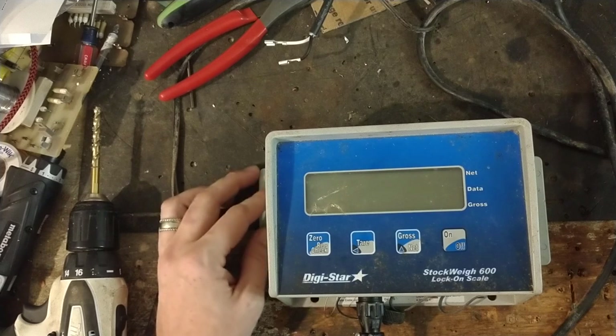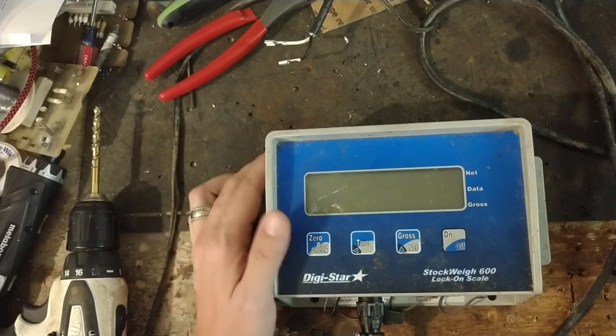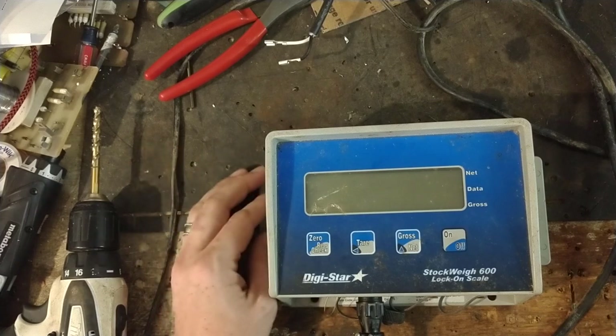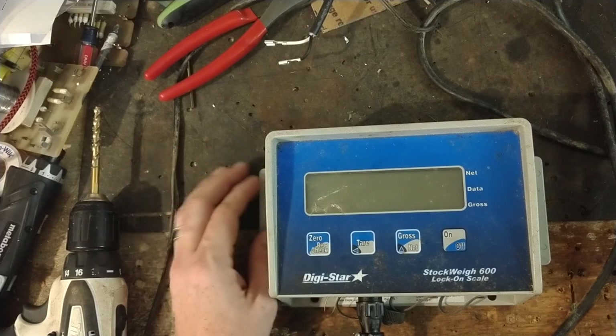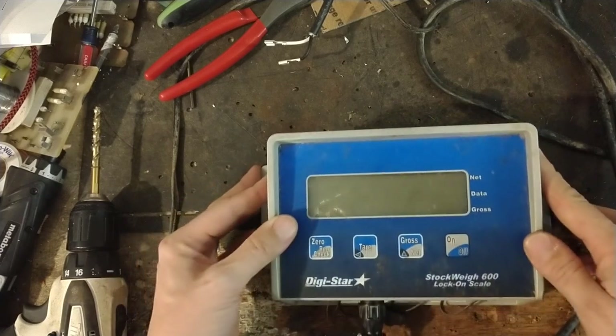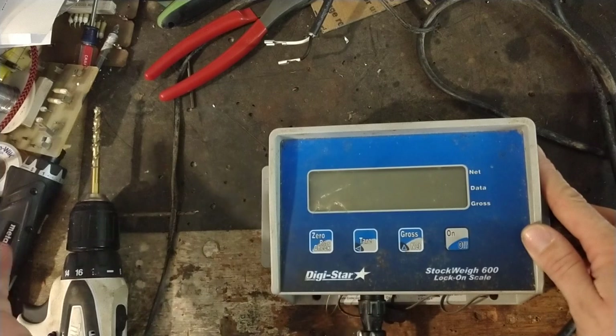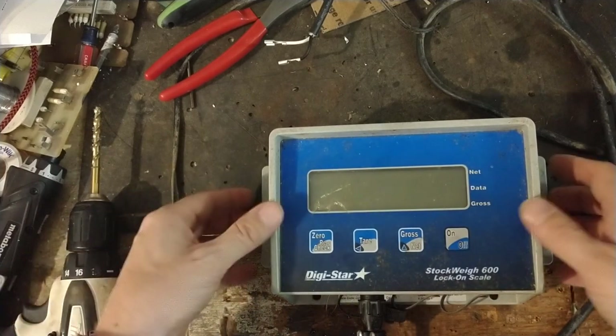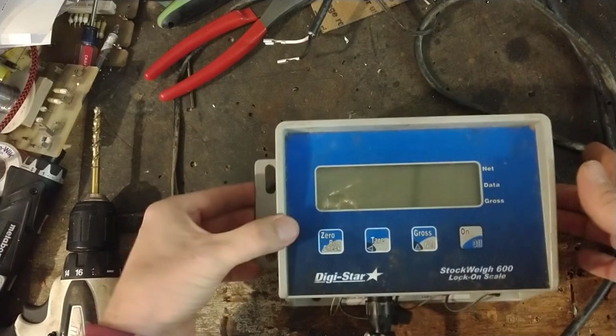You can check out our website if you want to learn more about us — it's cattlescalerepair.com. We also work on electric fence equipment of about any brand you can think of, old or new, from 50 years ago to new. Our electric fence charger repair channel is fencerfixer.com — and both fencer and fixer are spelled with an F as in Frank.